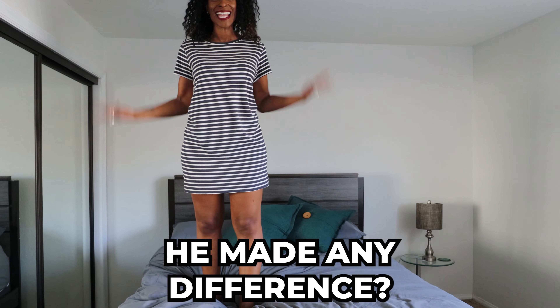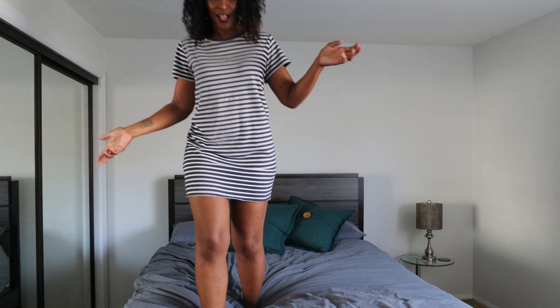What do we think — has it made any difference? I can't tell till I watch this back. I guess it's made a little bit. I was thinking it was going to turn out better than this. It's a half pass.